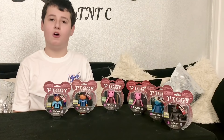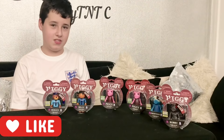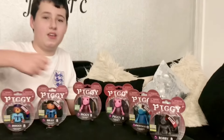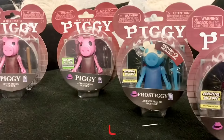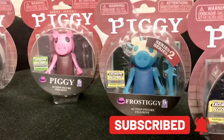Hi everyone. In today's video I'm going to be showing you the Piggy Series 2 action figures. There are four characters in this series. There is Robbie, the robot pig, who is the main bot of Maul. There's also Frostiggy, which is an event character used as the bot for Winter Holiday.